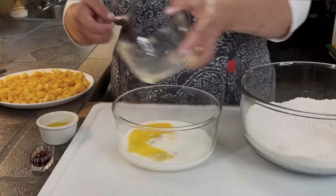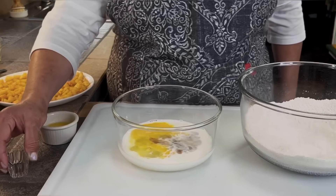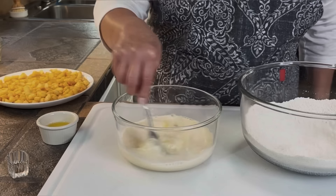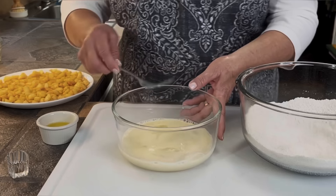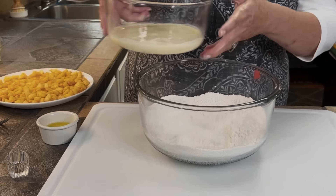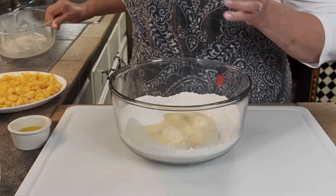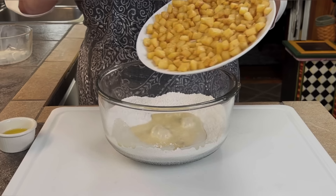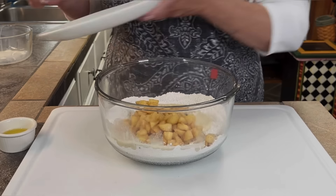I'm going to bring the dry ingredients together really well. Now I'll get my wet ingredients: in this bowl I've got half a cup of milk, and I'm going to add two eggs and beat them lightly. Then I'll add two teaspoons of vanilla and mix everything together really well.